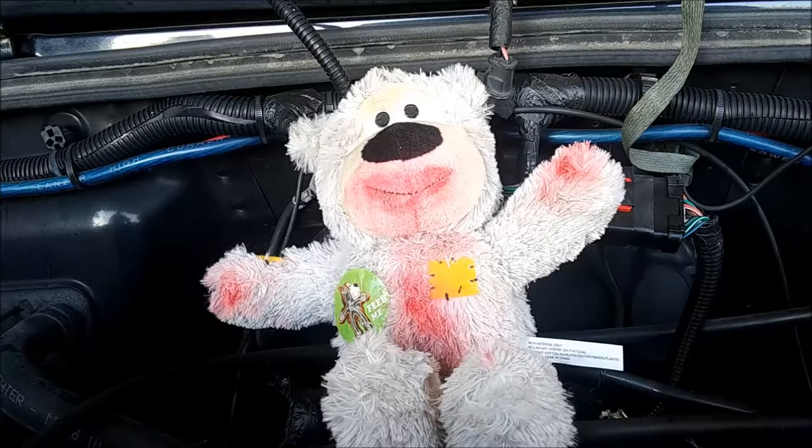This is Saddington Bear. He's our channel mascot and project supervisor, and he would like you to know I try to make a project video every week. You might be interested in some of these other videos. Take a look and let me know what you think. Thanks again for watching. Really appreciate it. Bye.